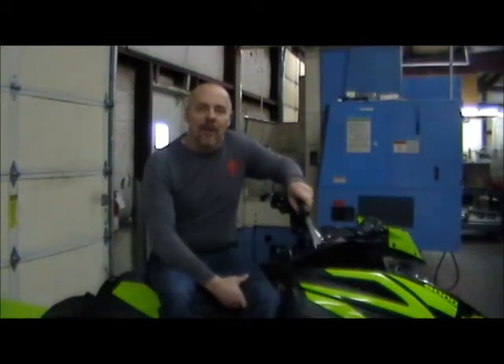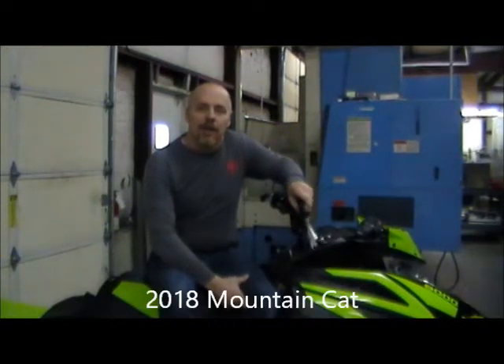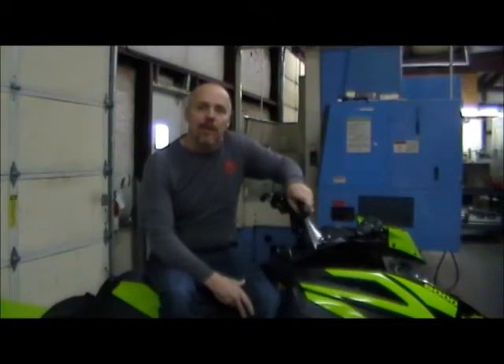Hey, what's up? I'm Dean Harris with Mountain Valley Machine. Today we're going to be doing an install video for the Articat Pro-Climb chassis. This specific application will be the Mountain Cat.